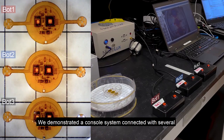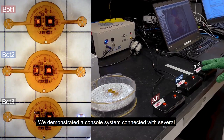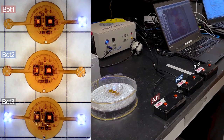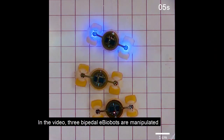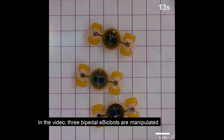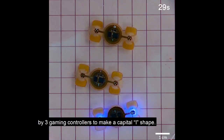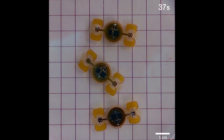We demonstrated a console system connected with several gaming controllers for the individual manipulation of multiple e-biobots. In the video, three bipedal e-biobots are manipulated by three gaming controllers to make a capital I shape.